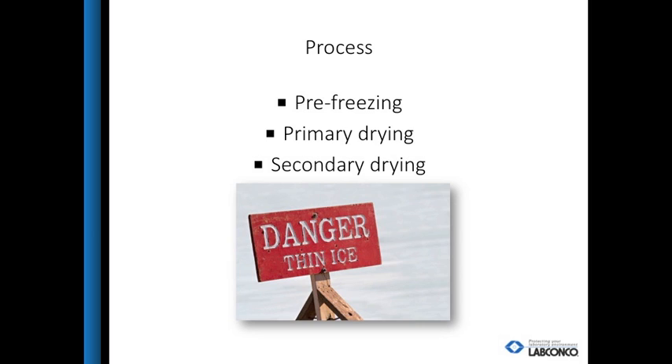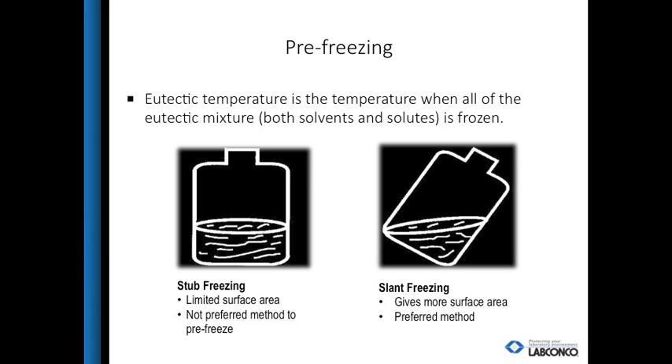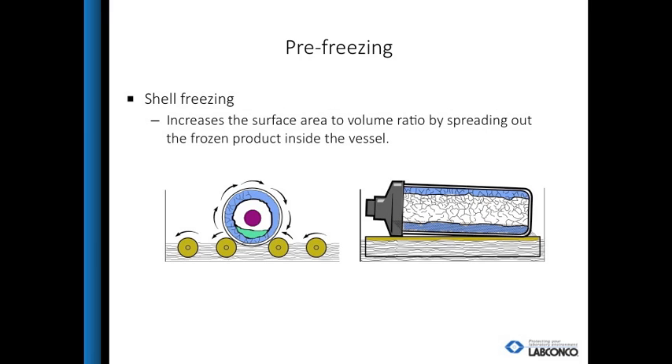There are three steps for the freeze dry process: pre-freezing the samples to a solid, primary drying, which removes 92 to 93 percent of the moisture from the sample, and secondary drying, which adds heat to remove the residual moisture. Pre-freezing can be done in multiple ways. Stub freezing gives little surface area and is not recommended.